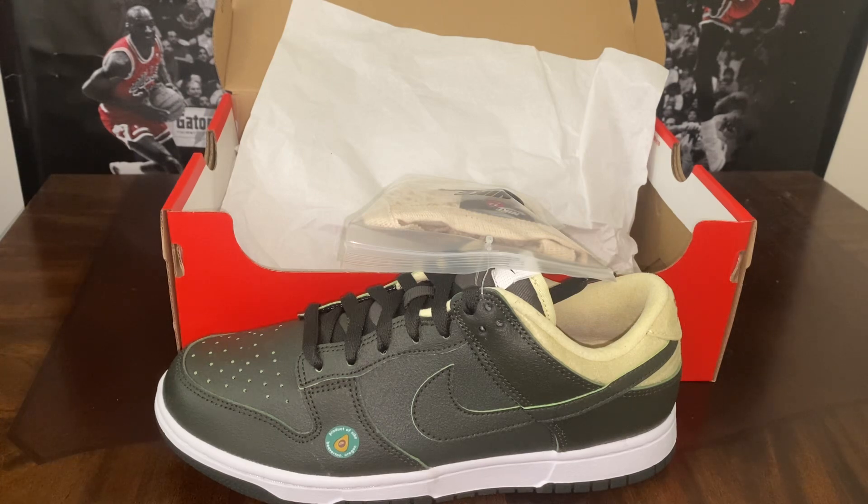Really cool shoe — for personal wear or as an investment. Y'all let me know what you think about these: would you cop these or would you drop these? Until next time, it's your boy Matt and I'm out. Peace.